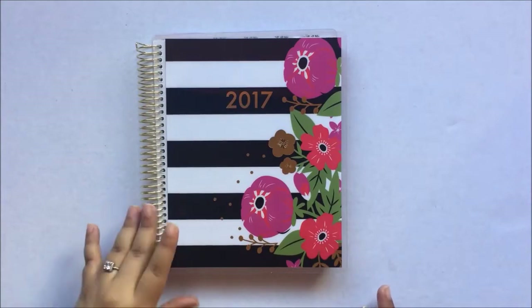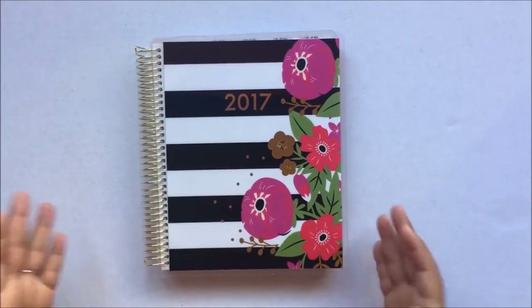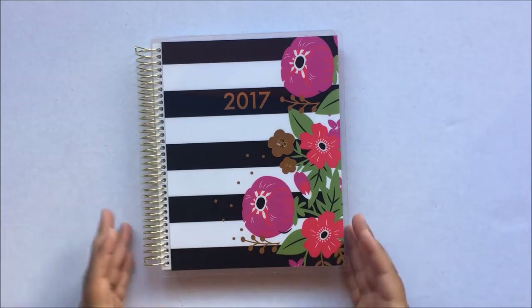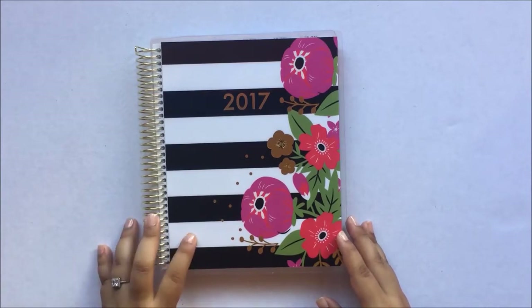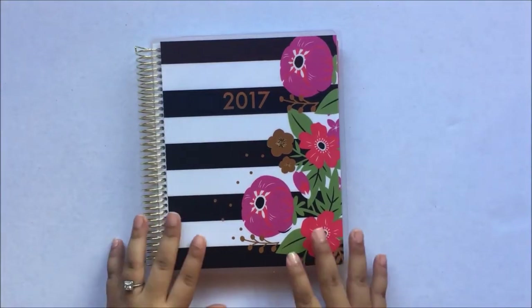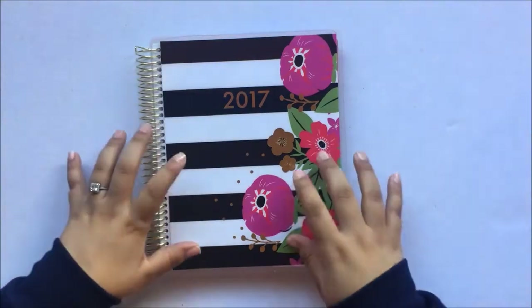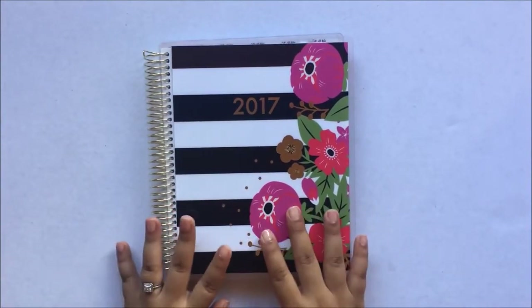You get this good quality planner for less than half of what an Erin Condren costs. It is so similar — I don't have an Erin Condren, but I do know this is very, very similar. So I'm going to get started and show you the things this planner has. I also have a Happy Planner and the large Recollections planner, so I'm going to compare the sizes.